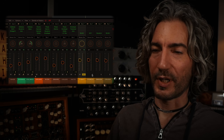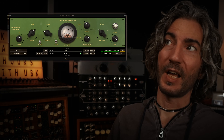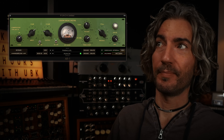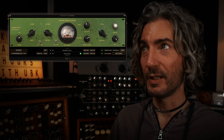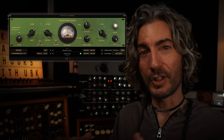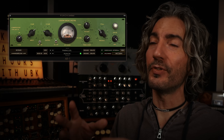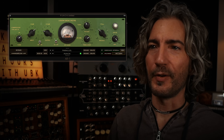Moving on to the punch compressor. This is the AR-1. I've pushed into this compressor pretty aggressively with a medium attack of 5 milliseconds and a medium release of 170 milliseconds. That lets a little more transient punch through, and the medium release gives me a more punchy, tight, drier sound. So this, for me, is all about defining especially the bottom end of the groove.